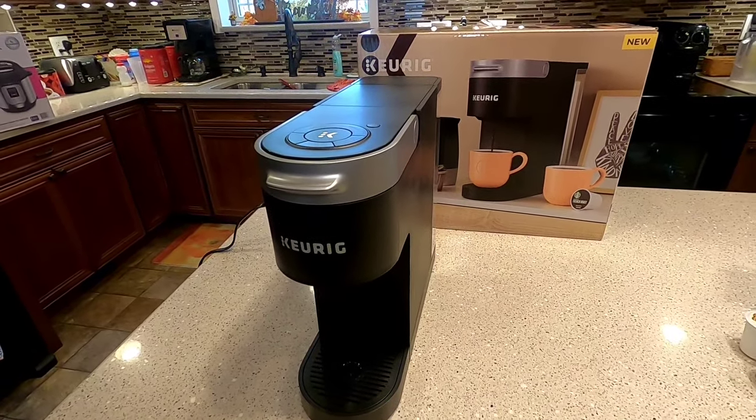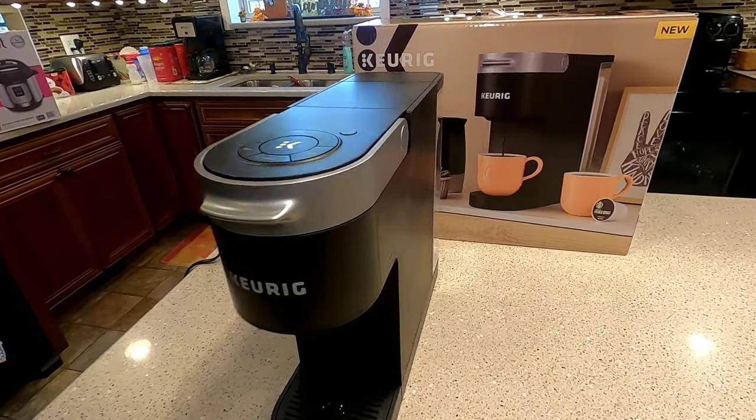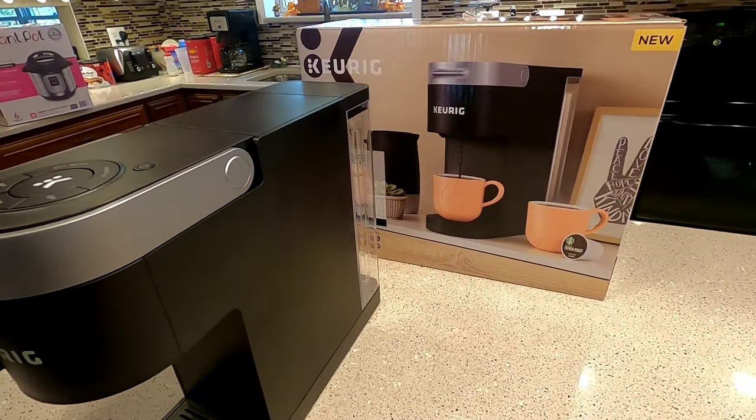Hello everyone, this is Just a Dad. I'm going to do a quick review on the Slim Keurig Coffee Brewer for K-Cups.